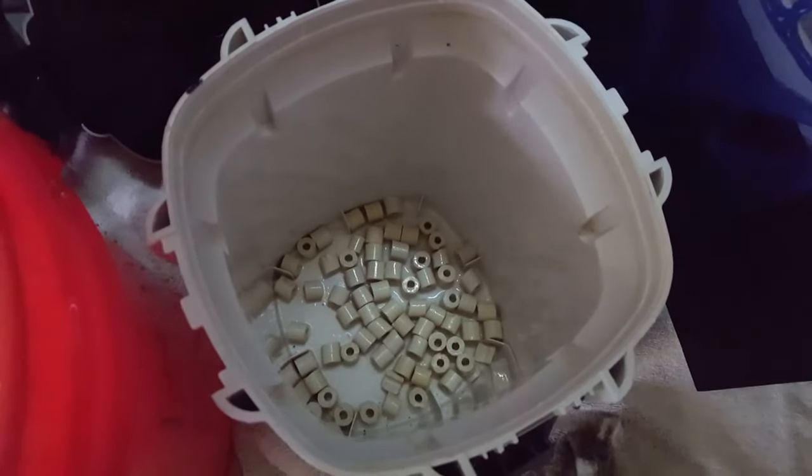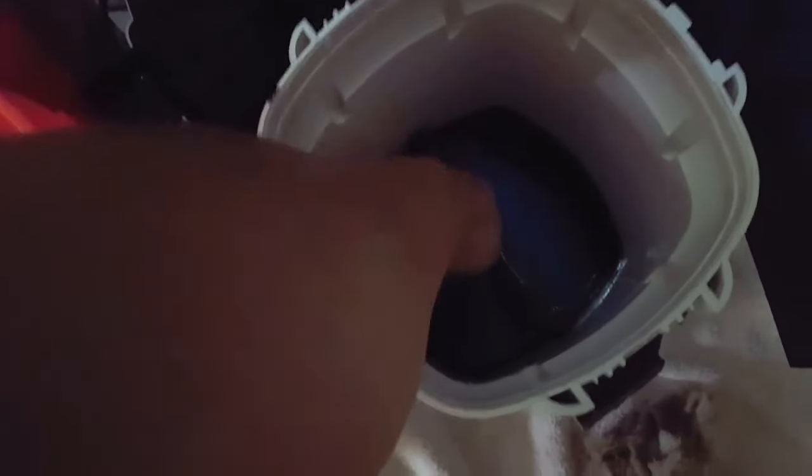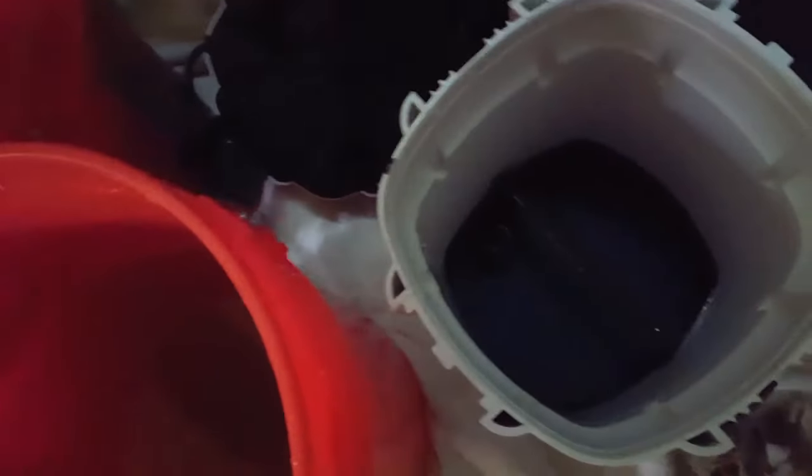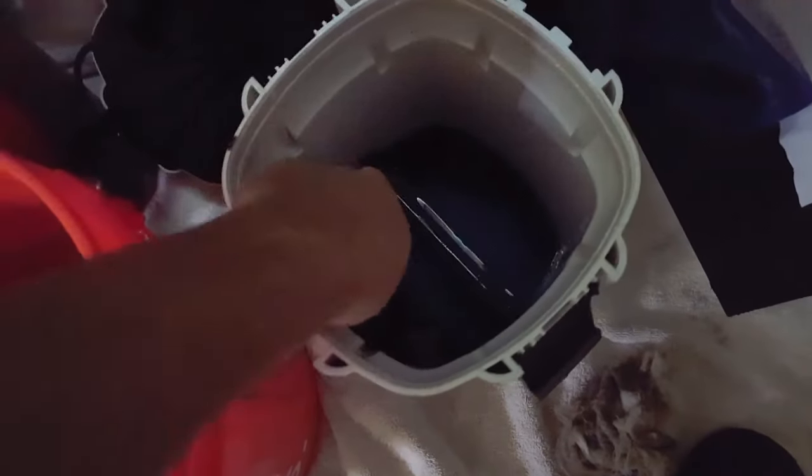The canister is all cleaned out now. Let's replace the baskets. You'll notice I have a little black mark here with a magic marker — that just lines up where the little intake hole goes so you're not fumbling around with it. Put them back in the opposite order, making sure the egg crate is facing down: coarse one in first, then the medium, then the fine.